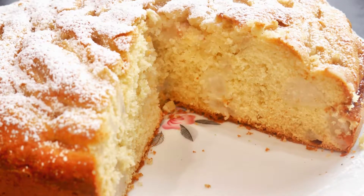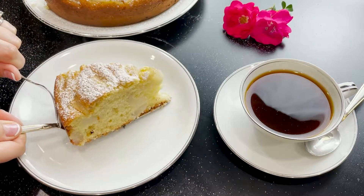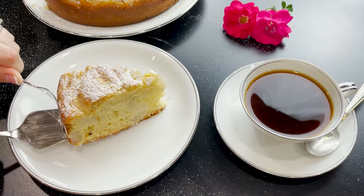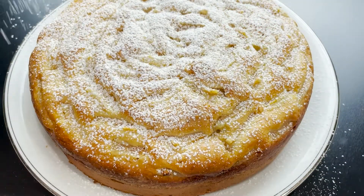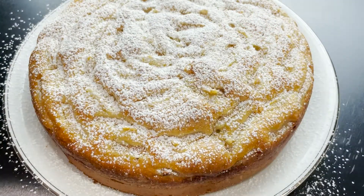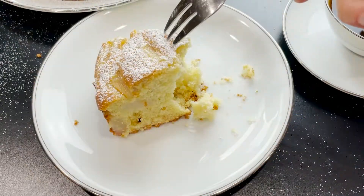An easy Italian pear cake is perfect with a cup of tea for breakfast or just because. This cake is made with sweet and creamy mascarpone cheese and fresh pears, baked until impossibly fluffy. It is guaranteed to become your new family favorite dessert.